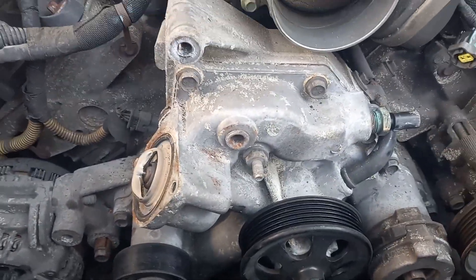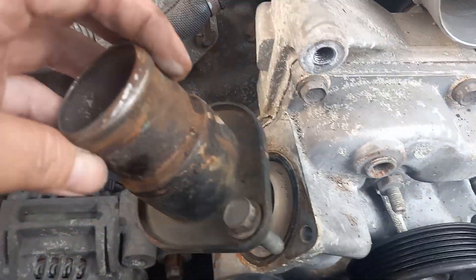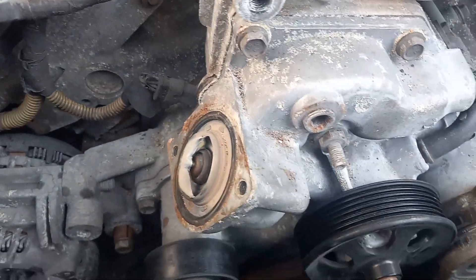Now we're going to start and undo the hole with the thermostat hose, which is right here. Undo these two half bolts — this comes off the thermostat housing.